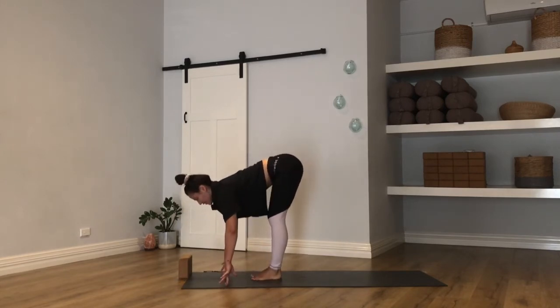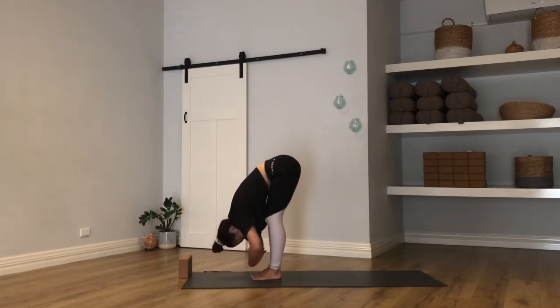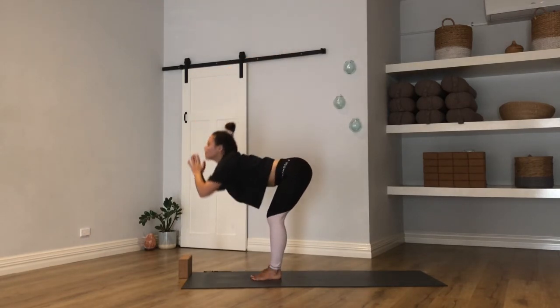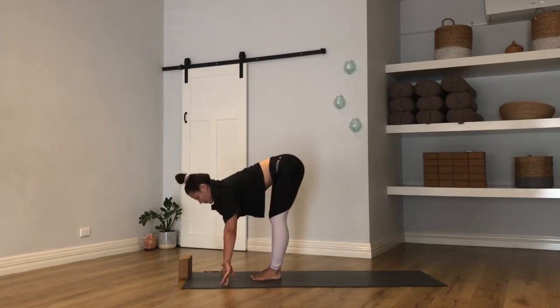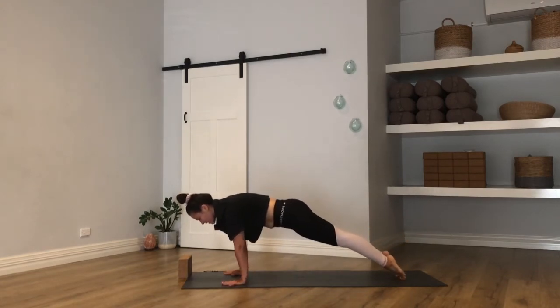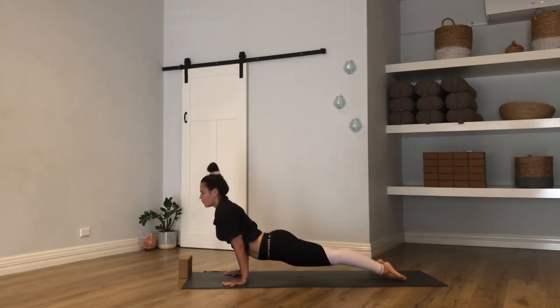Take an inhale halfway lift, exhale fold. Sweep the arms out and up — palms touch overhead. The exhale breath takes you all the way down. There's an inhale at the bottom, exhale to fold. Hands stay — walk or float feet back to high plank. Vinyasa, moving with the breath if you need it.